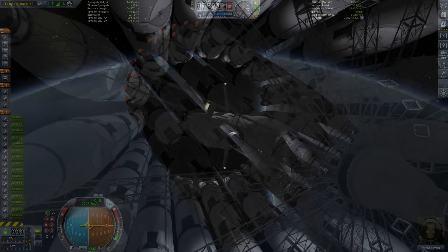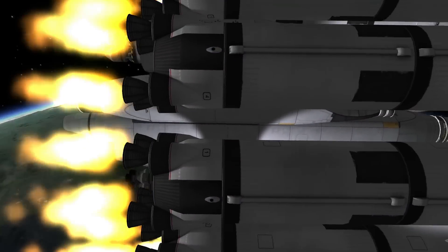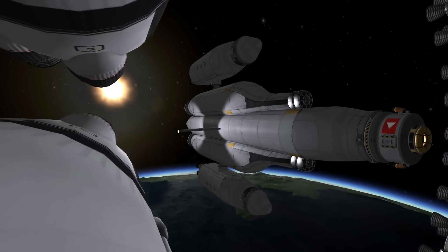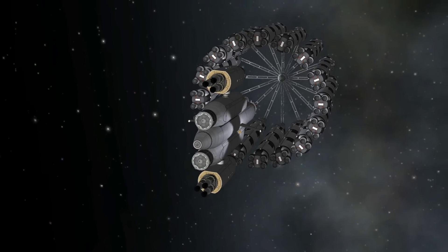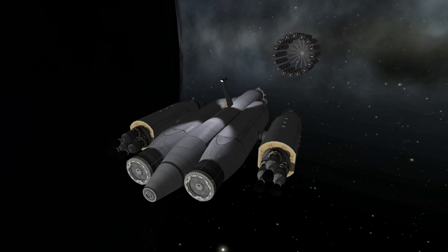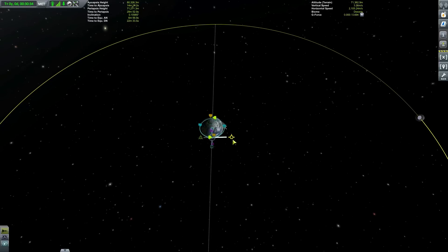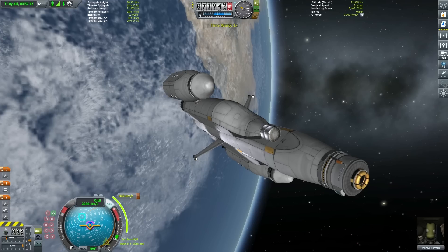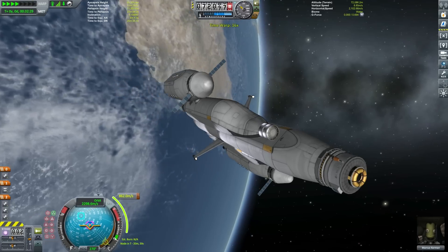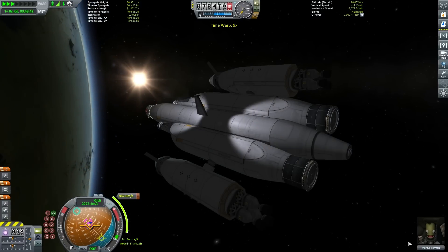We can now undock the main core module and watch the Extreme Lifter slowly rocket away — ever so gently, we don't want to destroy anything at this stage. We'll come back to the Extreme Lifter landing attempt in a few moments. For now we need to set up our moon transfer burn, and let's not forget those solar panels — we need solar energy to get all the way to the moon. Time-warping around to our maneuver node.